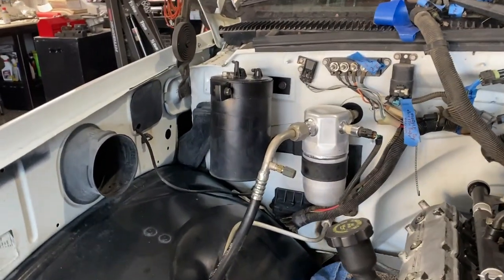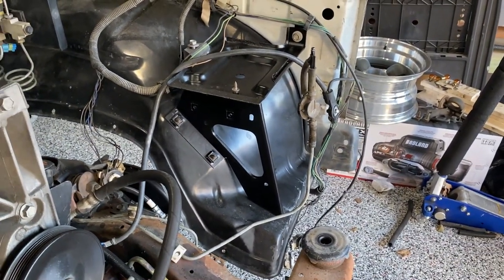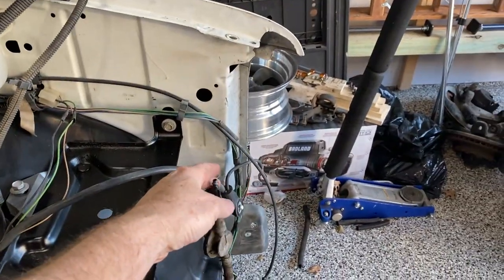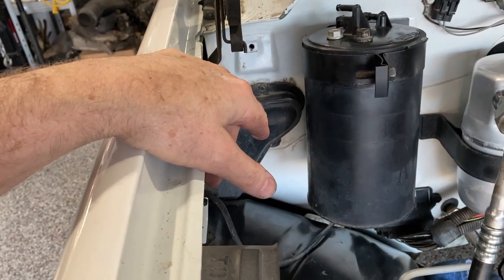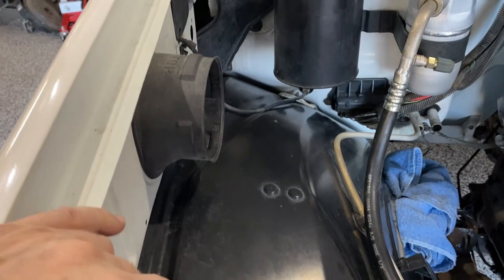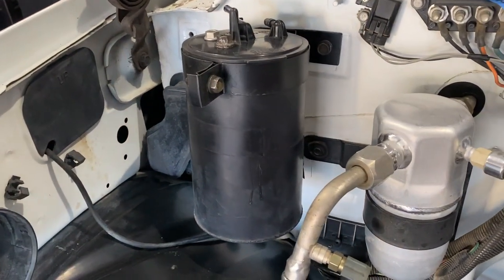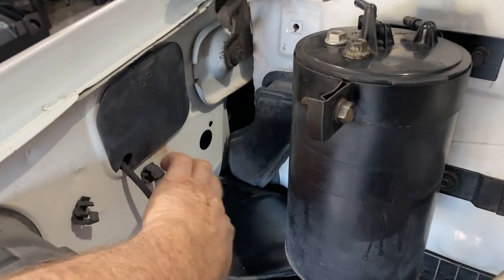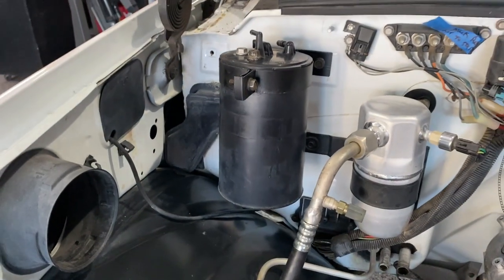One last item — the charcoal canister. This mounts on the front of the core support on the driver's side and that wasn't going to work because of the driver's side battery box. So I'm going to run a longer hose through the core support through the fender and I mounted it over here in place of the coolant tank. Because the coolant tank has been removed, we're going to use the factory Suburban tank that mounts on the fender well, so that spot was going to be empty. I made a couple quick brackets to mount the canister there and I'm going to run the vacuum tubing through the small holes on the side, coming in from the back, and it should blend in real well.